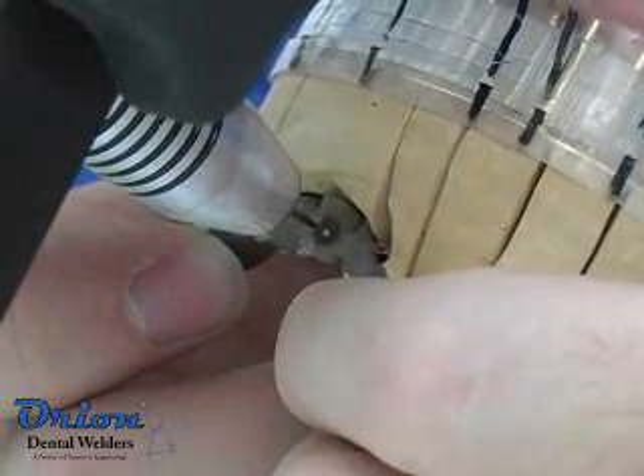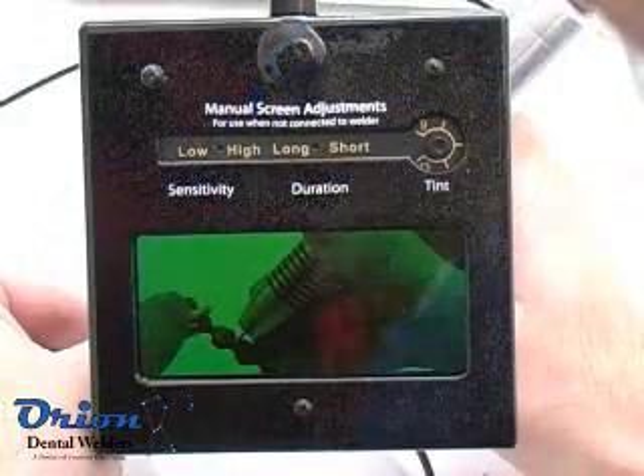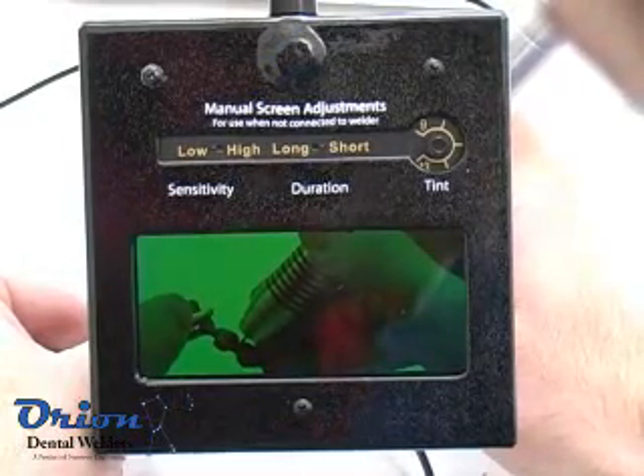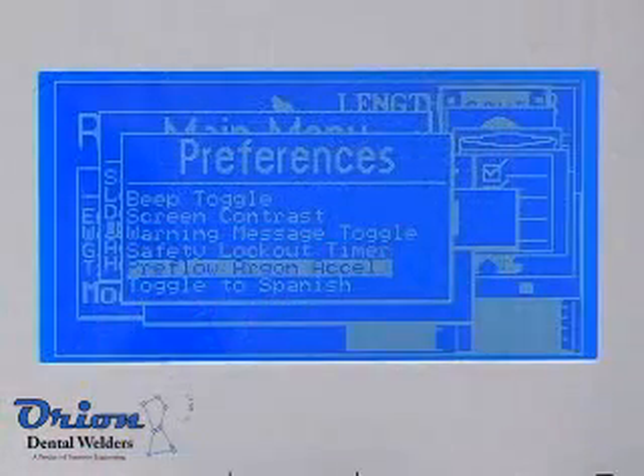When welding by hand, continue to use light pressure during the welding process. Always protect your eyes. The Orion will pre-darken an auto-darkening lens when plugged in.